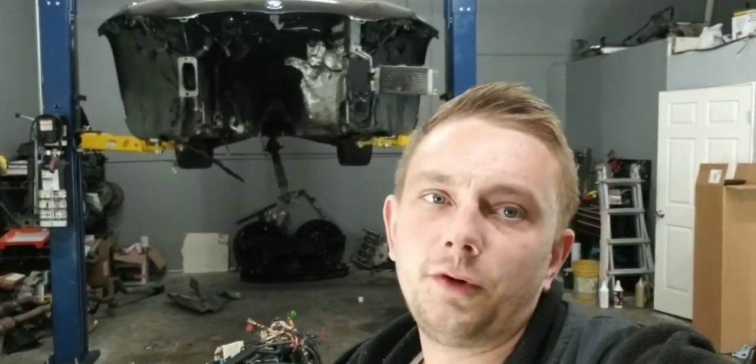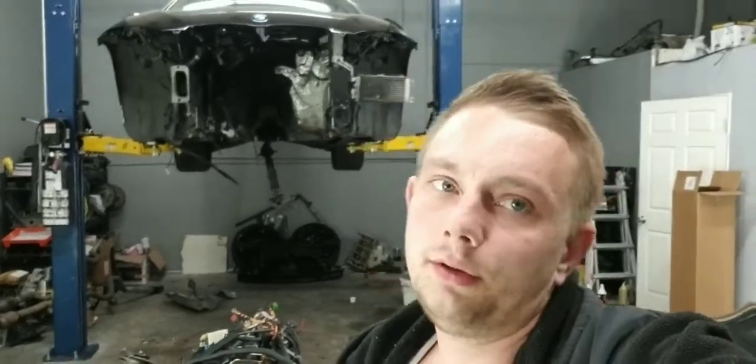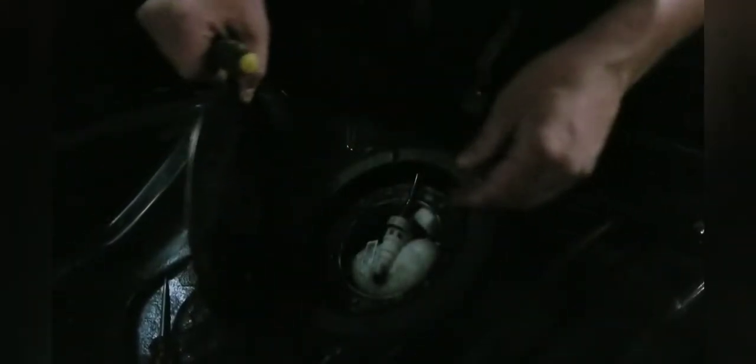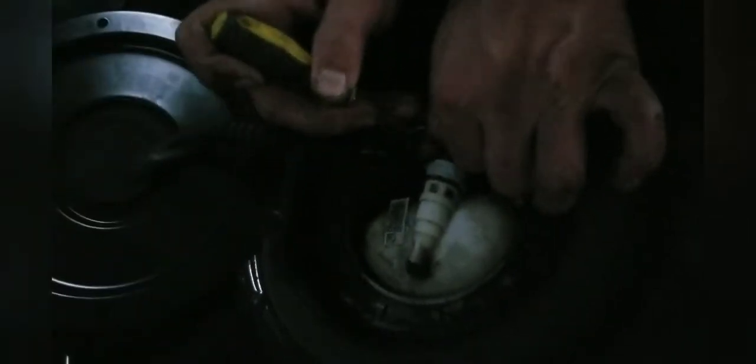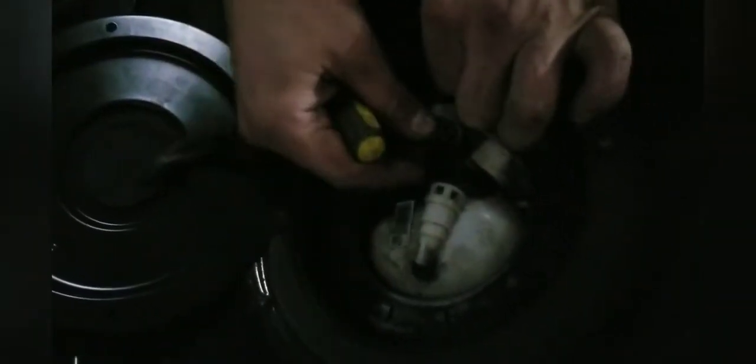Sorry, it's my first time doing this — bear with me. You have to unscrew this one with four bolts over here and put it to the side. Then you gotta press it on all three sides like this, really strong, and then just pop it out from there.